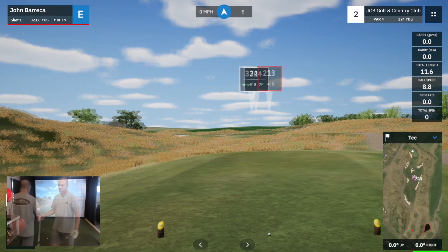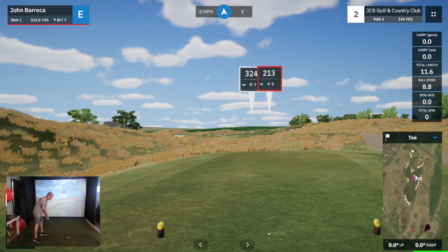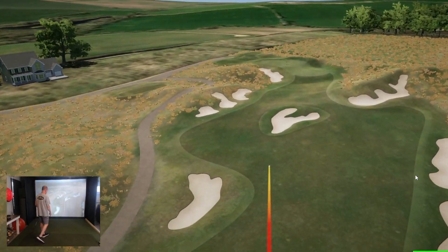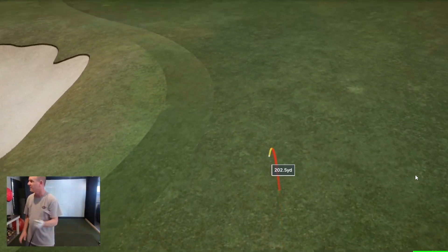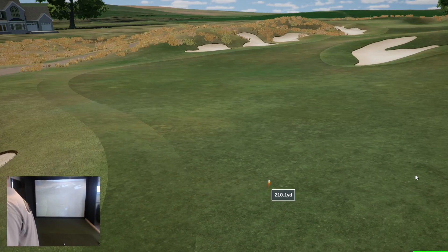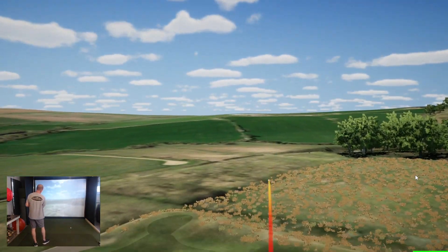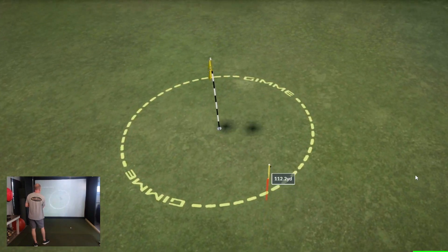Par 4, 324. I'm gonna go with the three hybrid and give myself a short iron in. Got this one well - I was happy with this one. I can hit that three hybrid 200 yards plus, and it's gonna make for a good day. I went with the 52 again - it's a downhill, and I tried to stand up a little straighter and play a draw. This worked out well on this hole. Very happy with the birdie.